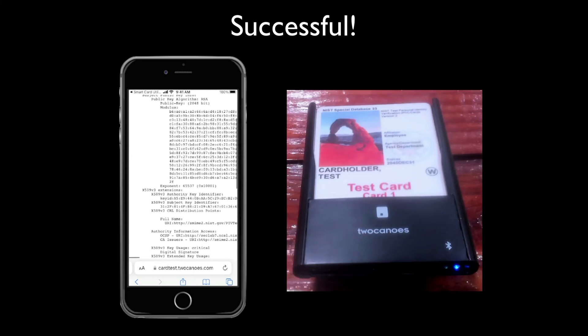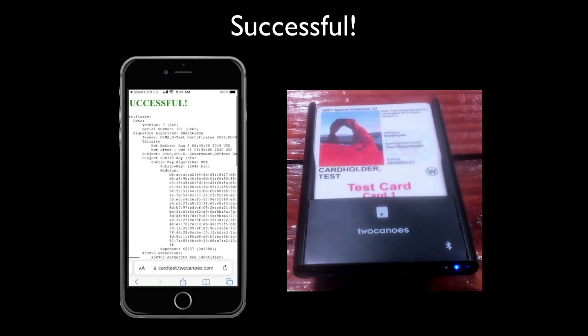The test website should load and show successful. You can now navigate to any CAC-enabled website and start using your new reader.